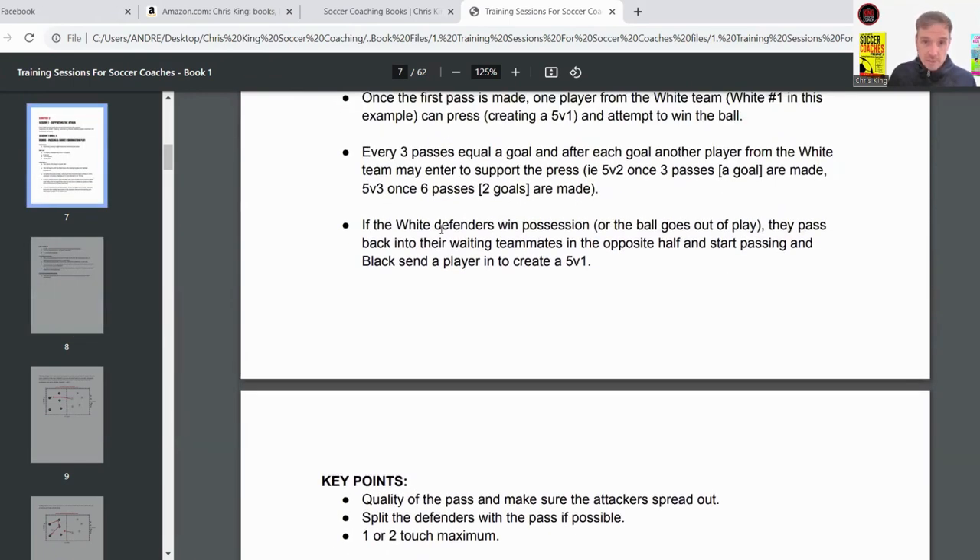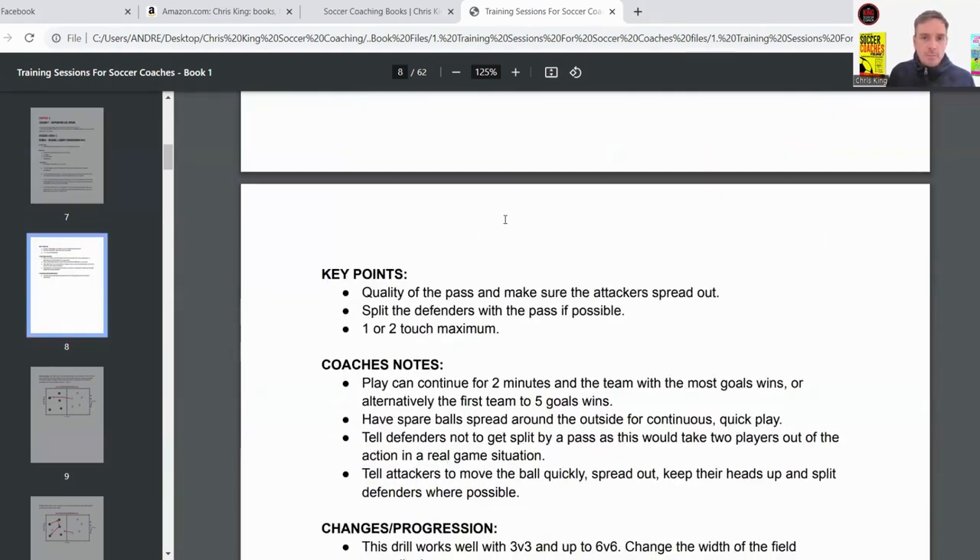At the end, add up how many goals each team scored and give a small punishment to the losing team. You can play it two ways: the white team wins the ball and gets to pass it out freely, or the black team keeps pressing and can win the ball back before the white team gets a chance to pass to the other side. It depends on the skill level.